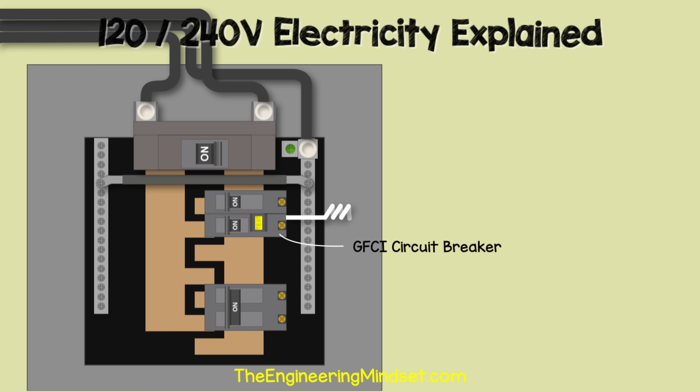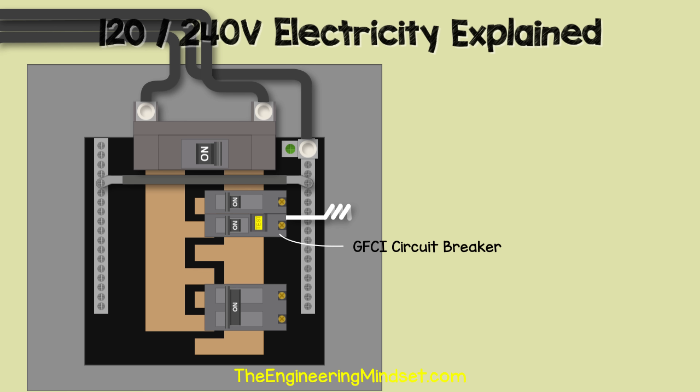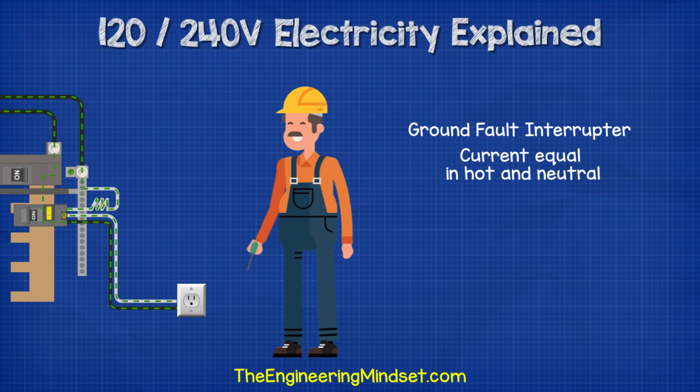We will also very likely find a GFCI circuit breaker — ground fault circuit interrupter. GFCIs are required on certain circuits where outlets are used in places like kitchens, bathrooms, and hot tubs — check the National Electric Code for exact details. The GFCI breaker has both the hot and neutral flowing through it, so it can measure the current in both wires and ensure they are equal.